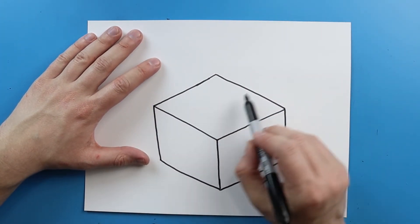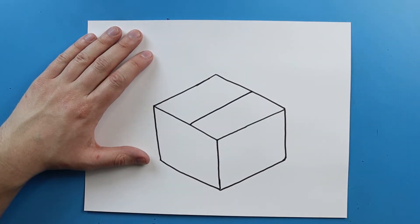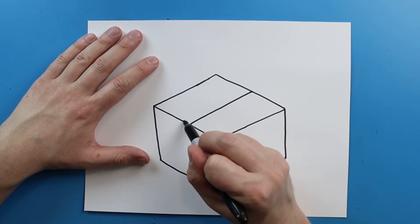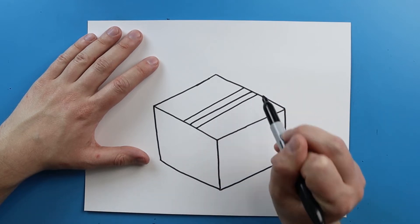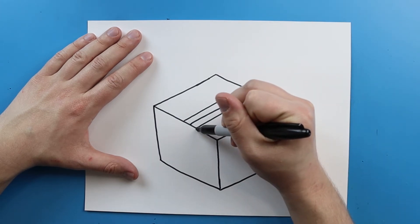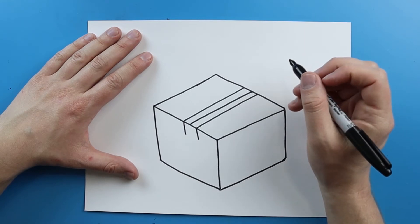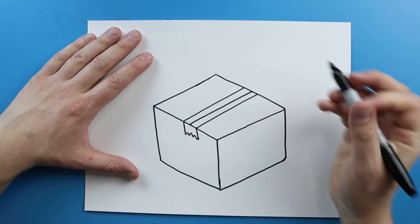Now starting right here I'm going to draw another diagonal line right down the middle. So I'm going to draw a line right down here. And then I want to make two more diagonal lines right next to it — one line on this side and another line on this side. Then I want this to be tape, so I'm going to make a line that goes down here and then a line that goes down here, and then I'm just going to connect them with a little zigzag line.